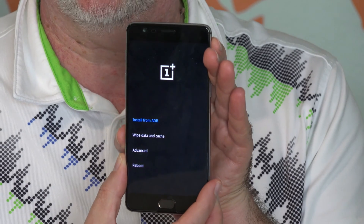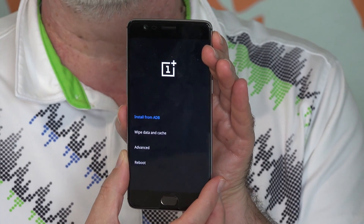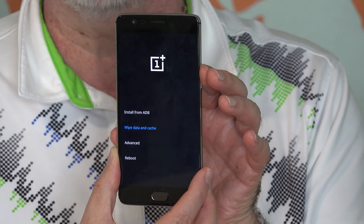The option you want to choose here is 'Wipe data and cache.' Again, you can either tap on the screen, or if that's not working, use the volume rocker to navigate down and select that, then press the power button briefly.